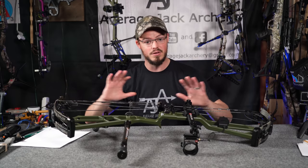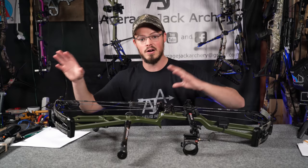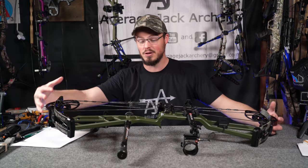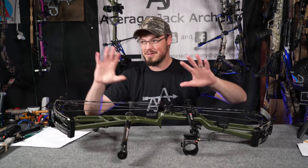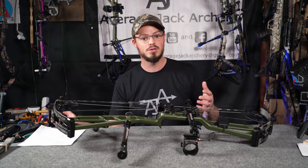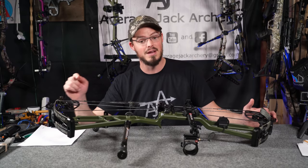I did not film any of the shooting through the chronograph because of all the lights and the size of the shop down here. It's really hard to maneuver everything around with the chronograph, the target, the draw board, the press, and everything else. I had to break this bow completely down — pop out the axles, shims, cams, and everything in order to change over limbs. Also because I have a draw board, I was able to make some draw force curves, and we'll go over that data as we talk about how this bow maintains efficiency.